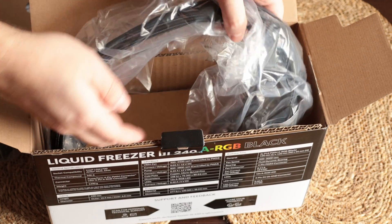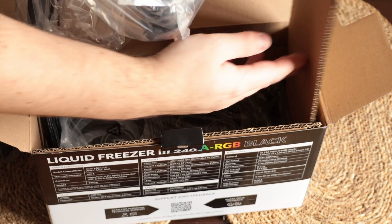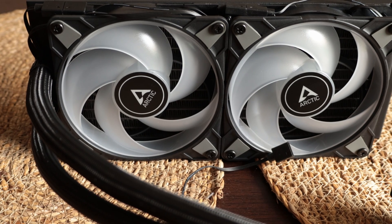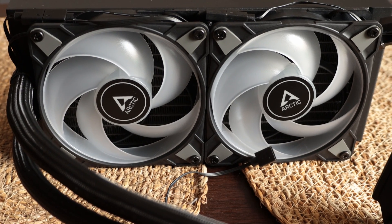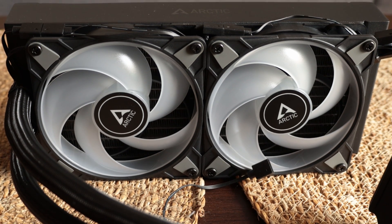Last but not least, the cooler itself. Outside of the pump change, we have a new painting on the radiator which looks like a matte finish. The tubes have also changed and are a bit more flexible.